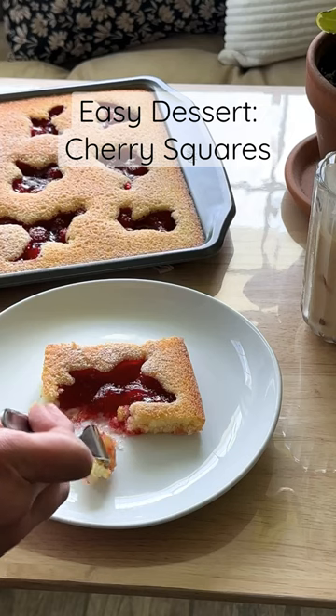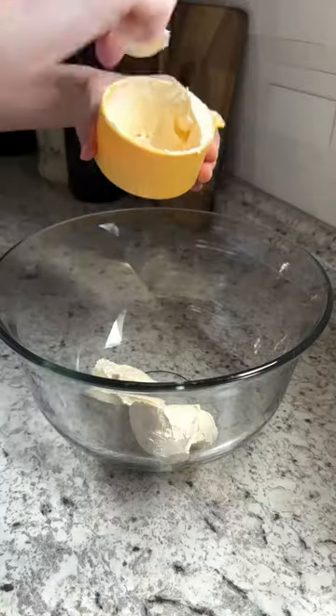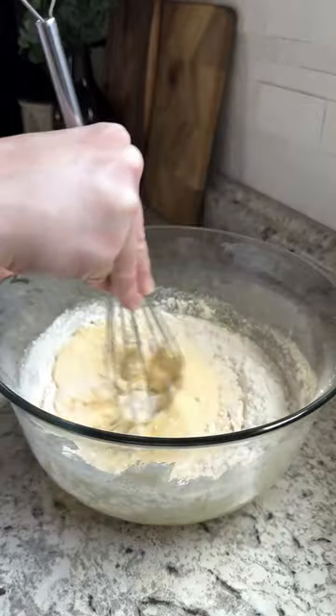These cherry squares are my favorite childhood dessert. You just need a few pantry staples and a can of pie filling. You'll start with margarine, sugar, eggs, vanilla, flour, and baking powder.